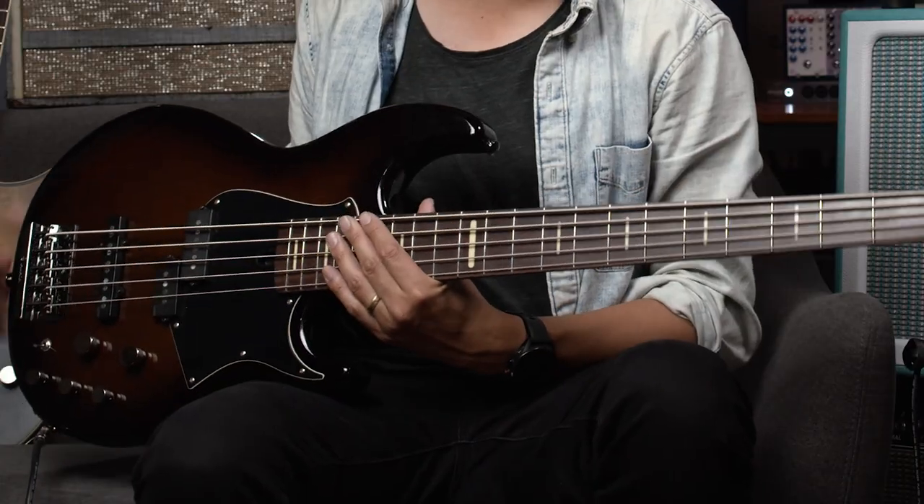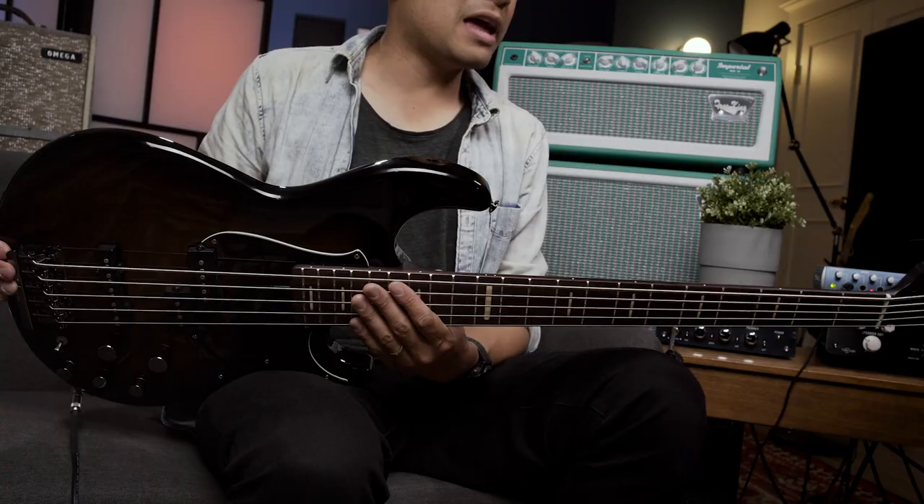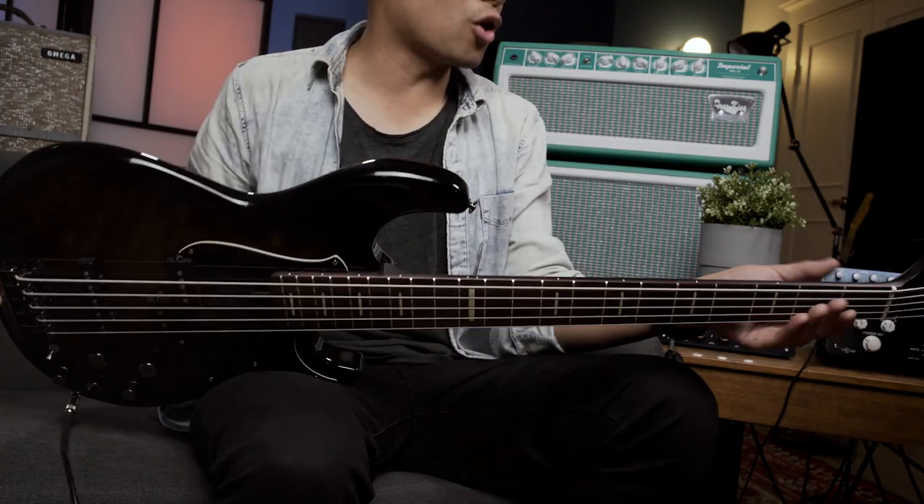This is a Yamaha BB735A — broad bass or broad body bass, depending on who you ask. Definitely a really, really cool piece of kit.